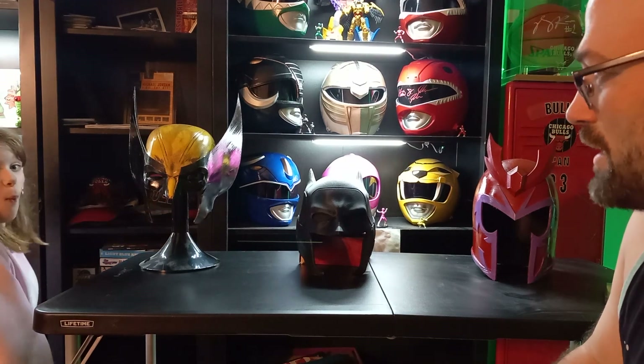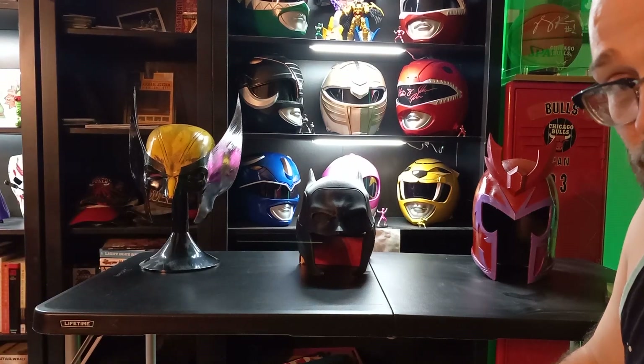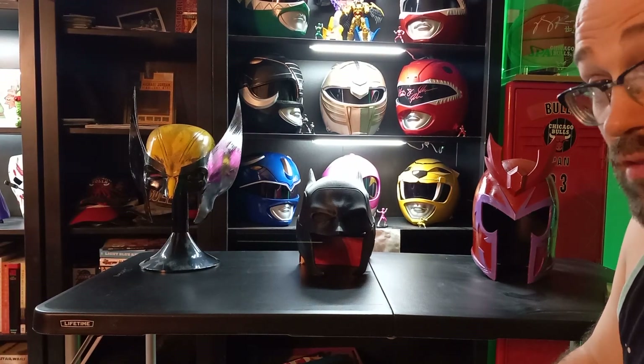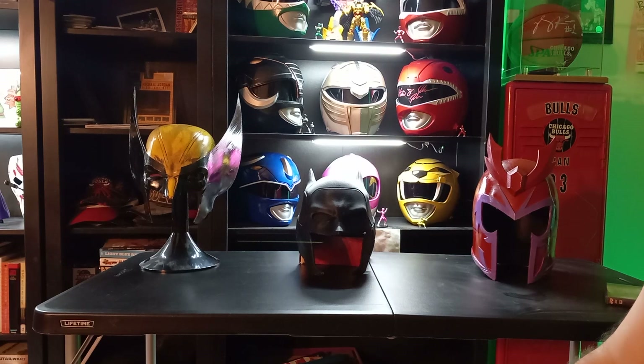I am working on something Star Wars related, and the next video will have a Star Wars related helmet, which I'm very excited about because I love Star Wars and I love Darth Vader. They'll be on display in my main room for everyone to enjoy. Thanks, bye.